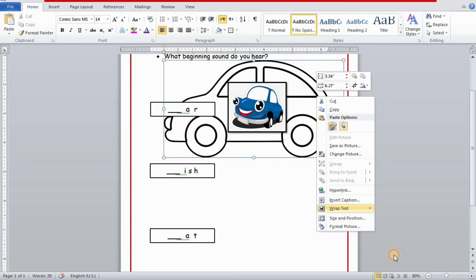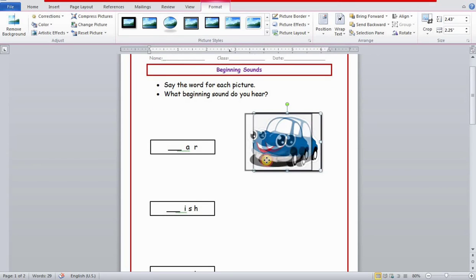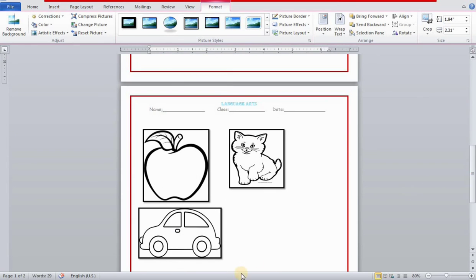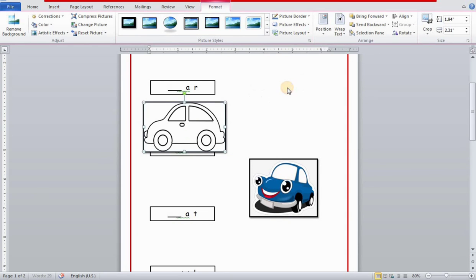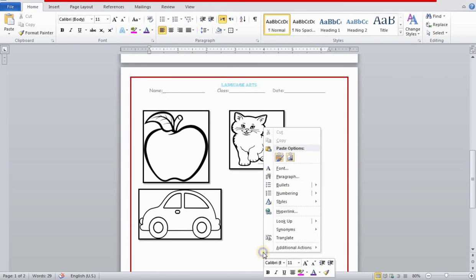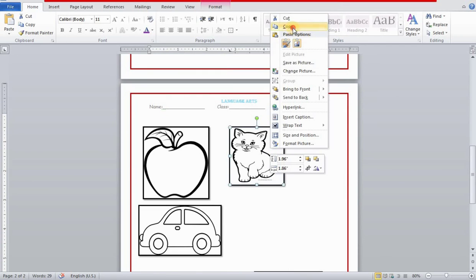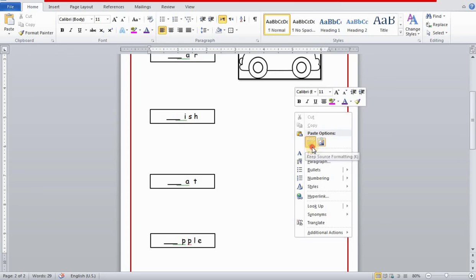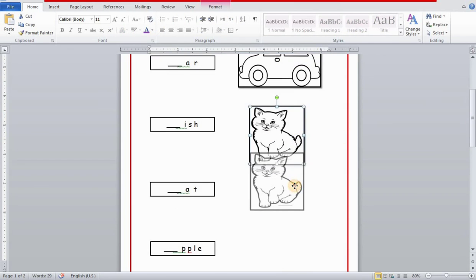I've pasted the image — I paused the recording briefly because it was stuck. Now I'll go to Wrap Text and choose In Front of Text. I've paused the recording and copied and pasted all the images. I originally decided to show only the color worksheet, but then I decided to show both the color and the black and white worksheet.